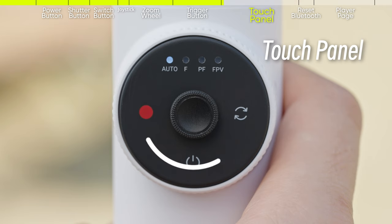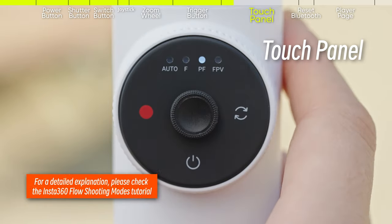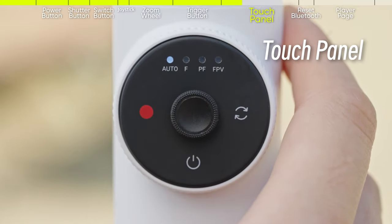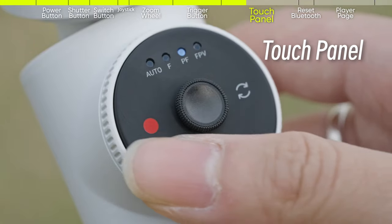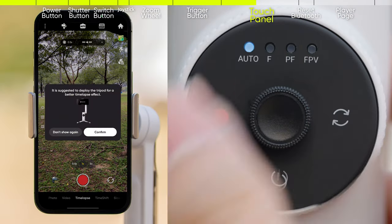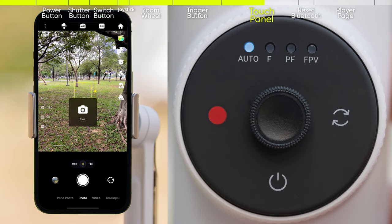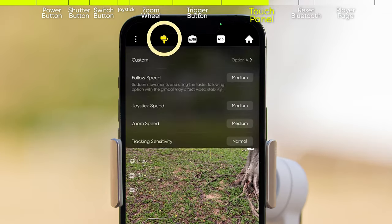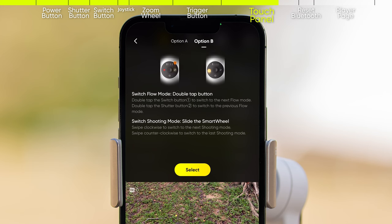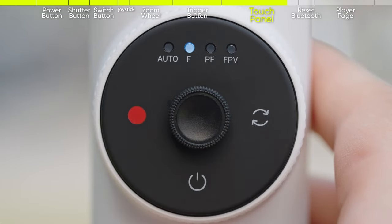Touch panel. Swipe your finger clockwise or counterclockwise on the touch panel for half a circle to switch to the next mode. You can continuously swipe the touch panel to switch between modes. You can also double-tap the switch button to switch to the mode on the right, or double-tap the shutter button to switch to the mode on the left. The touch panel is the default method to switch modes, but you can customize the default method in Flow settings. You can choose between using the switch button and the shutter button.